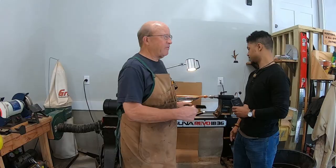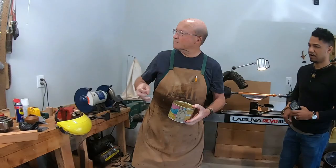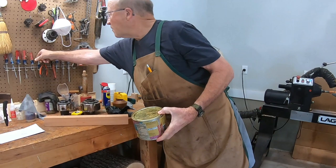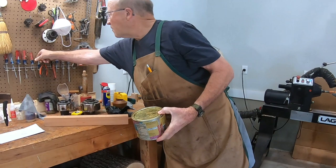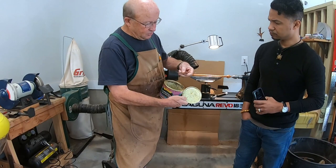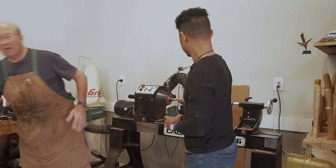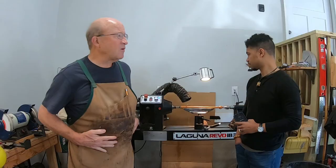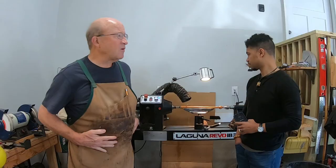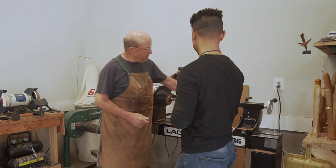Instead of just sanding with dry sandpaper, I do what's called wet sanding. I make up something called sanding paste — it's beeswax combined with mineral oil — and I use different grits, starting out with 180 and ending up with 600, which gets finer and finer. It actually works into the wood and starts to preserve it. Feel that wood — it just has a good feel to it, very smooth in the hand.